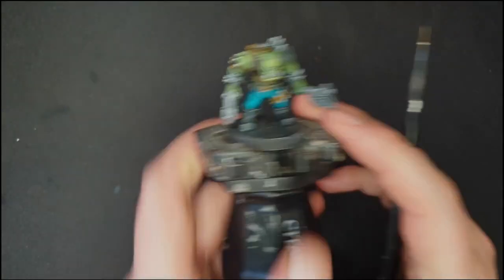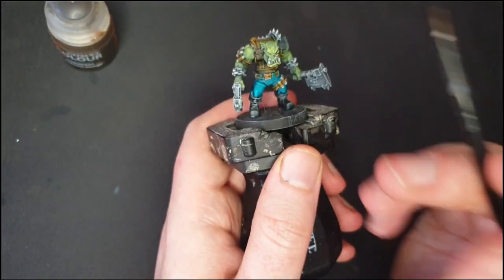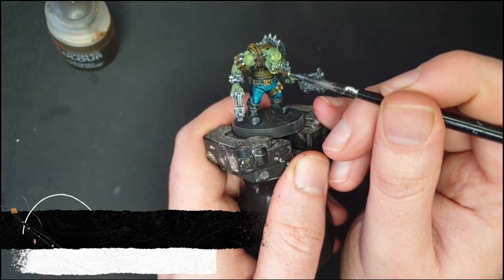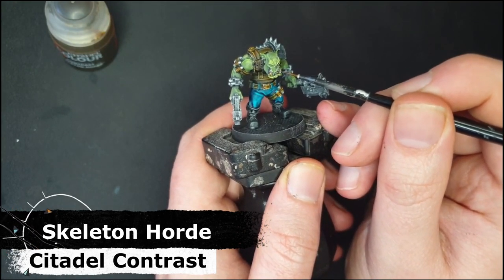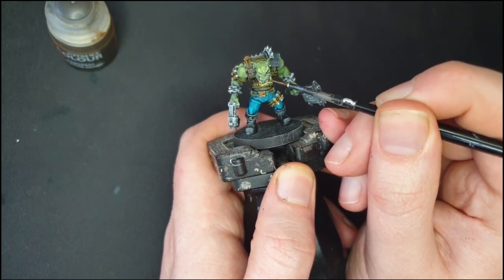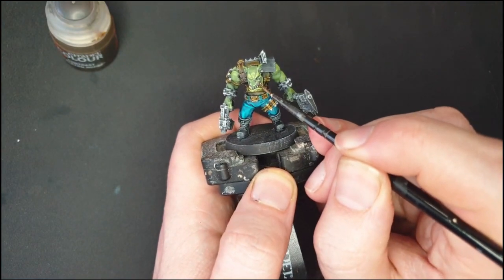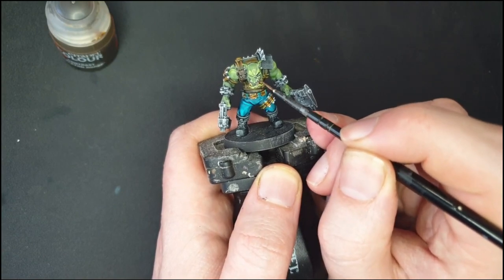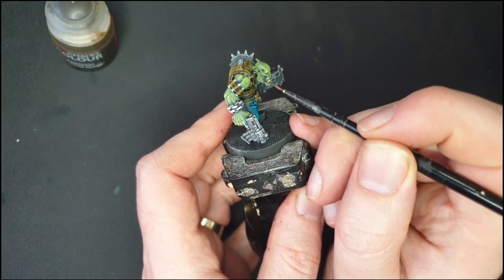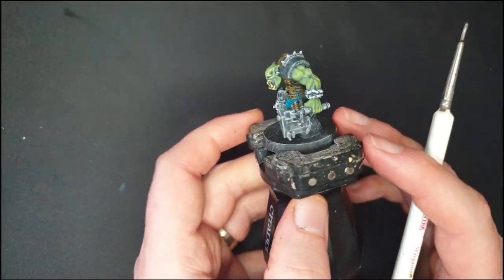We're nearly done. As my last contrast colour I've got some Skeleton Horde, and that is just to pick out his little orky teeth. Some of the face sculpts have got open mouths — in that case I might use something like a red or a dark flesh colour for the inside of the mouth — but I find that Skeleton Horde for the teeth works very nicely. With that, all of the contrast paints are dried and we've got a very nice effect for the highlights and shadows.